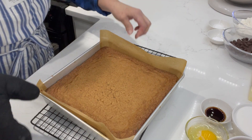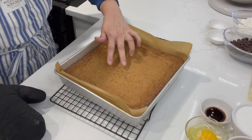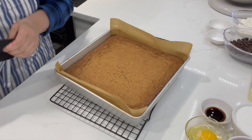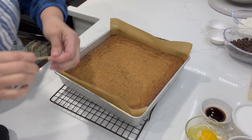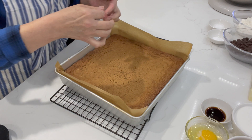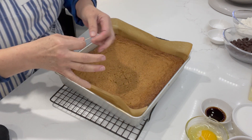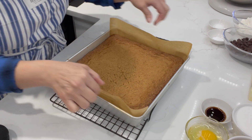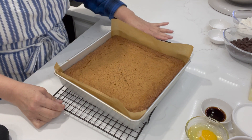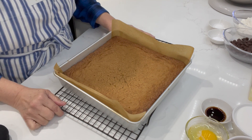All righty, look what we have here — yummy, yummy. I'm going to check it with the toothpick to make sure that it is done. It feels like it is. Yeah, it's coming out clean. The edges are done. I'm going to let it sit here and cool for about five minutes, then I'm going to transfer it over to the rack so that it can cool completely before we cut into it.